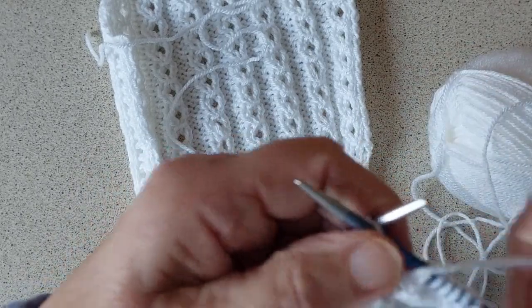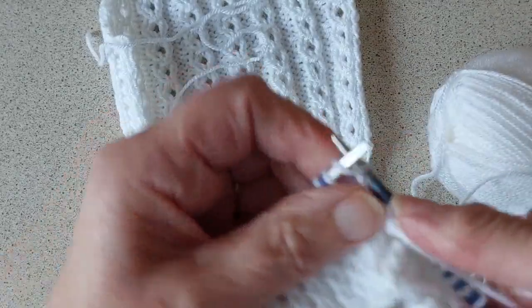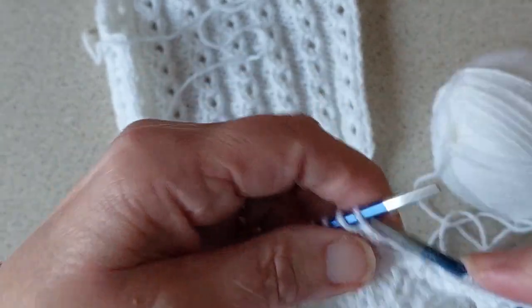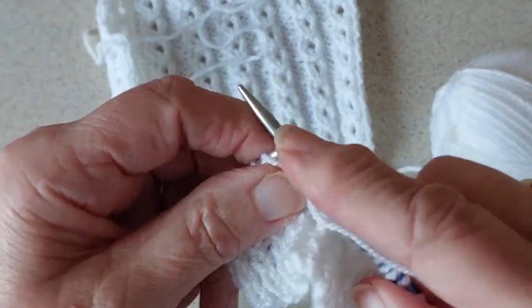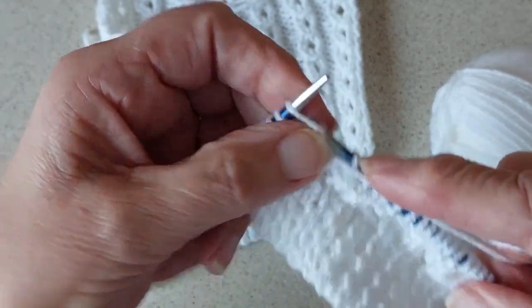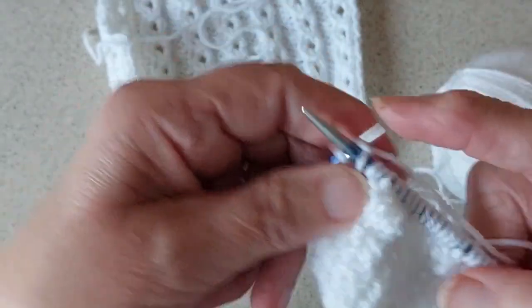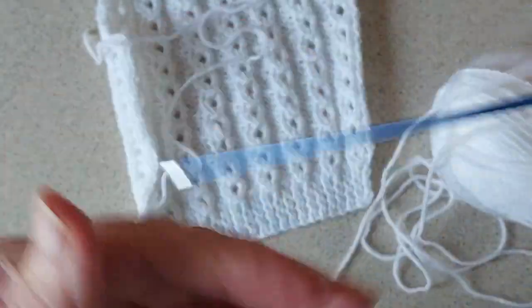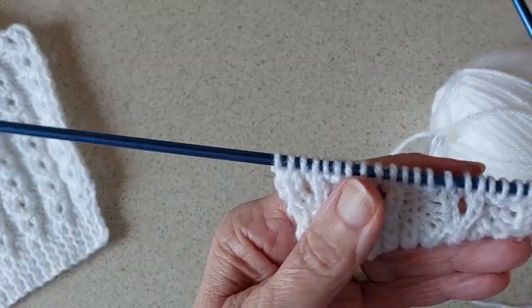That's all we're doing across this row, starting off with knit one. We're knitting the last two stitches. The beginning and end stitches are a bit different on each size - but this is just for this size, size 16. That's the first row.